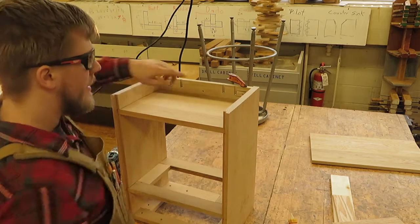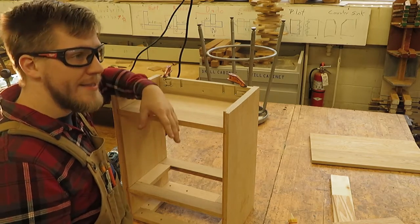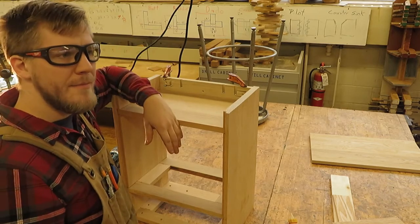The other side still needs a countersink and then we mount the molding on. We'll finish this part up next time — have a great one.